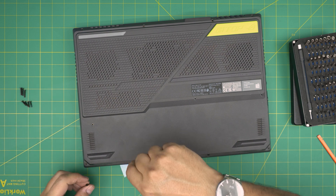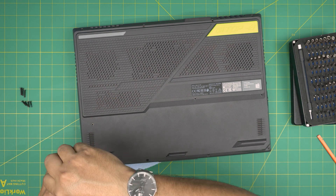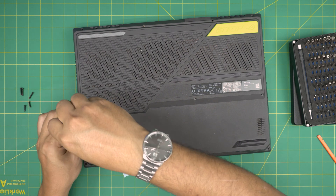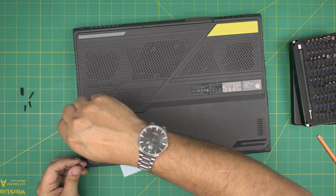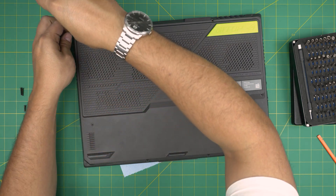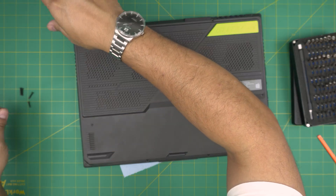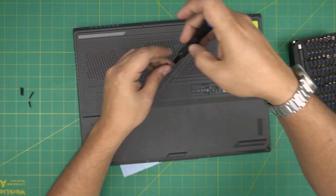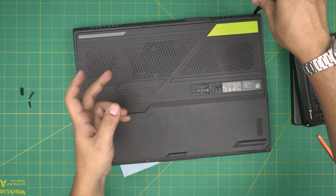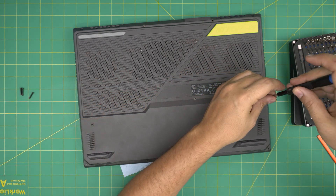I hope this video helped you upgrade the RAM on your ASUS ROG G17. If you have any questions or requests, leave them in the comments and I'll try to answer as soon as I can. Thanks for watching and I'll see you in the next video. Remember, you can install 32GB plus 32GB for a total of 64GB and it will work just fine.